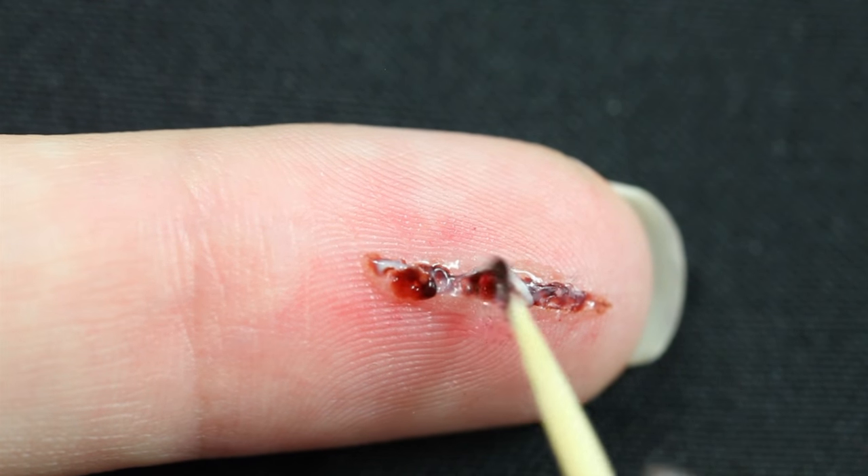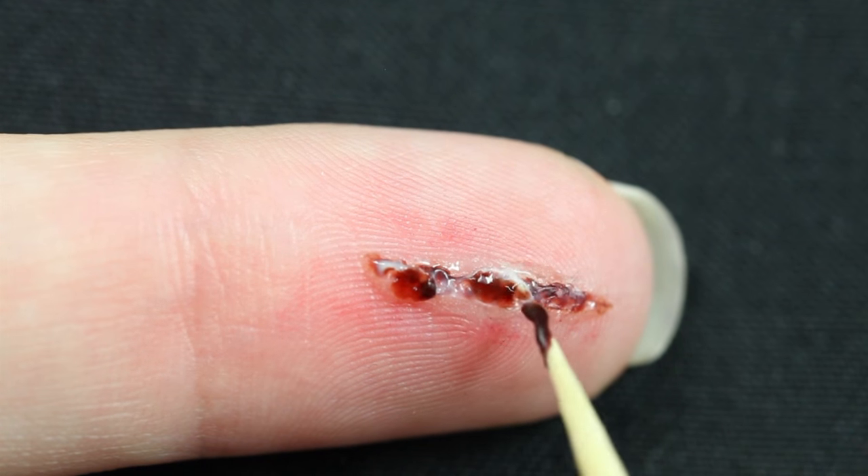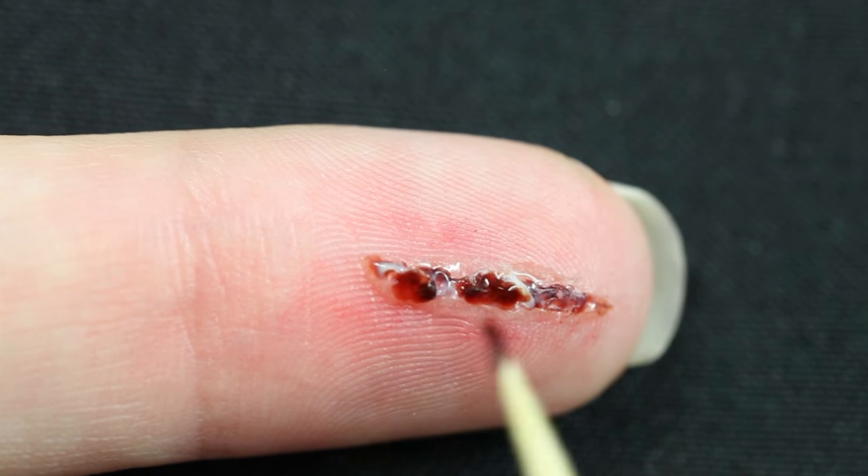I then decided to add some more of the scab blood, so I'm trying to push it underneath the latex layer.